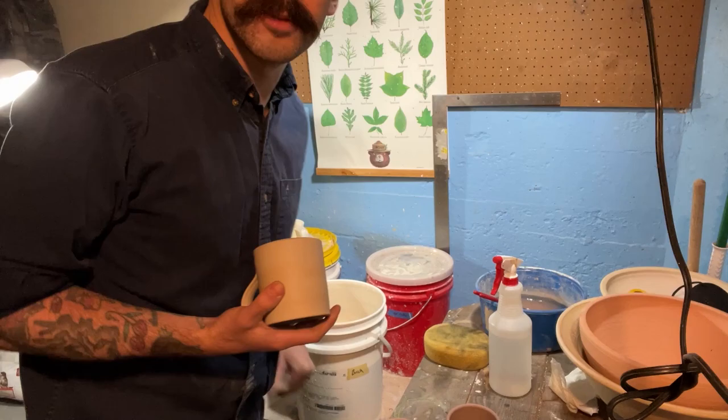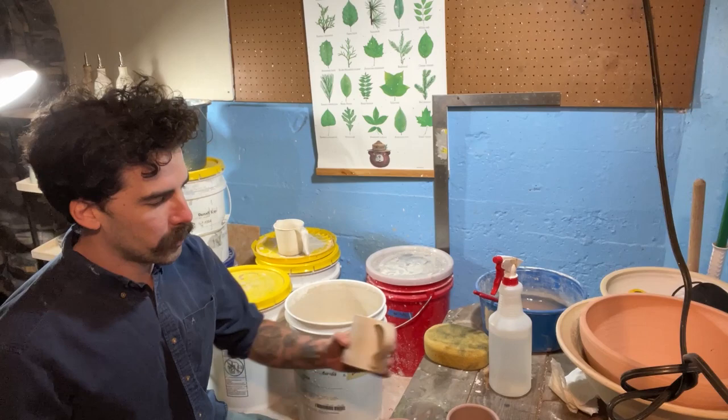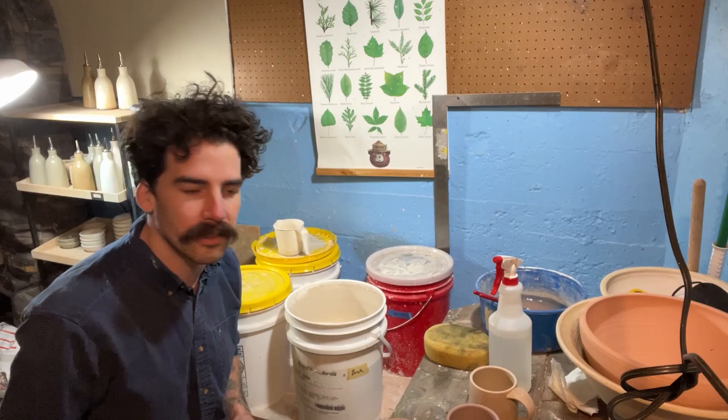Hello, and welcome to my glazing area, slash my basement. Today I wanted to talk about something that is new to me, and I've always been super curious about it, and that is single firing, or raw firing, raw glazing, as they say. I'm not reinventing the wheel here by any means.